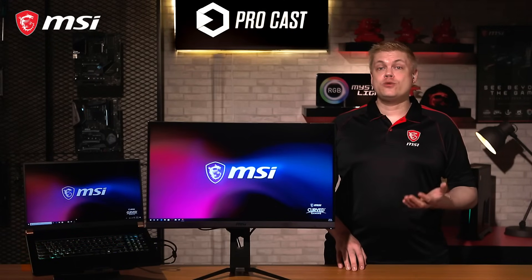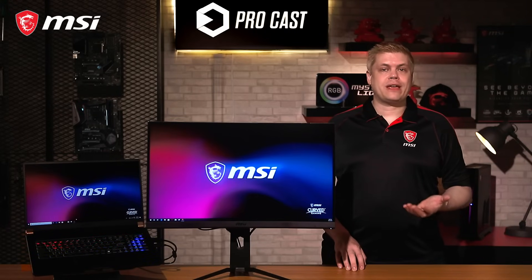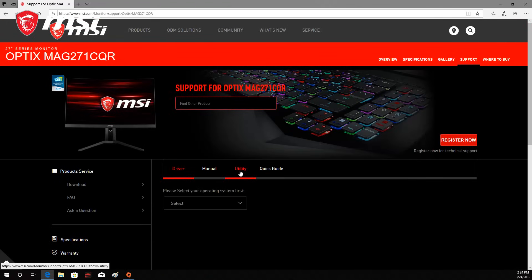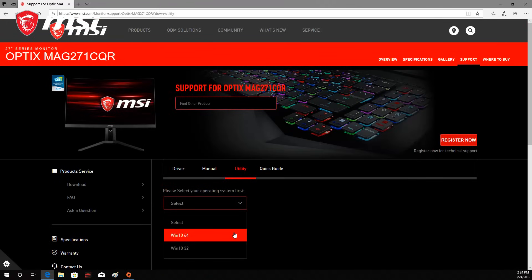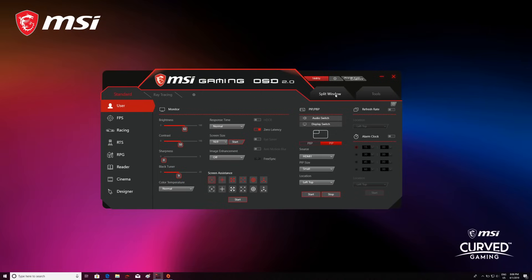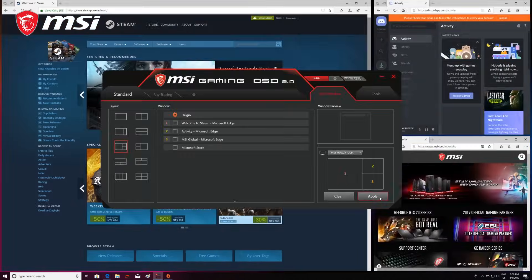Moving on to the Gaming OSD 2.0 interface — choosing MSI monitors, you can control functions directly from Gaming OSD when you have the monitor's USB cable connected. Just grab the software from the product page and install it, then launch the app and customize your display. New in Gaming OSD 2.0 is a split window feature where you can pick which monitor you want to control — great for configuring your support screen while a game runs full screen on the other. Pick your monitor from the drop-down menu, click on Opened Windows to assign them a number, choose your layout, and click Apply. Boom, done.